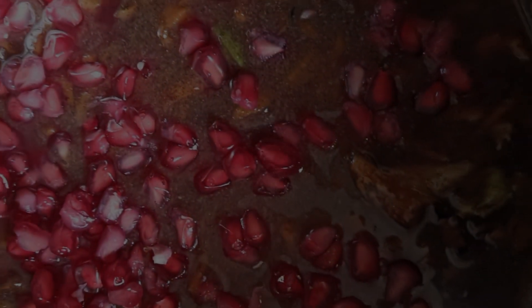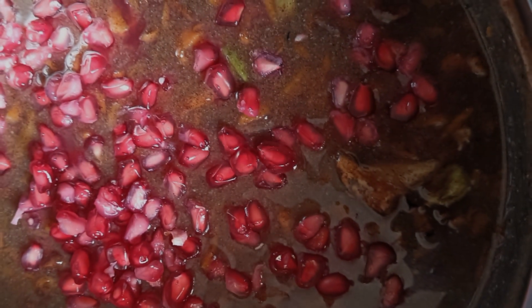Hello everyone. I am going to show you for the first time. I am going to add a little bit of cashew nut and peanut. I am going to make a roast in the bowl.